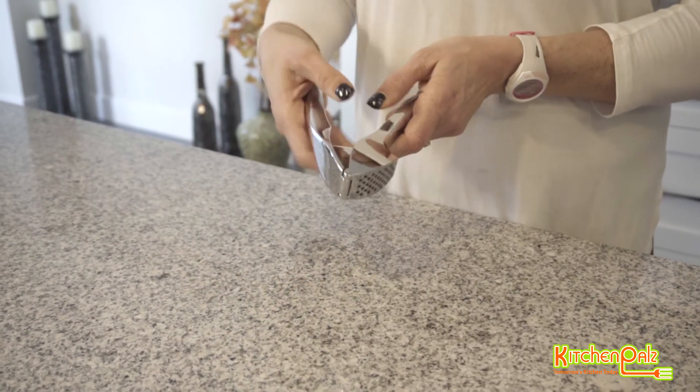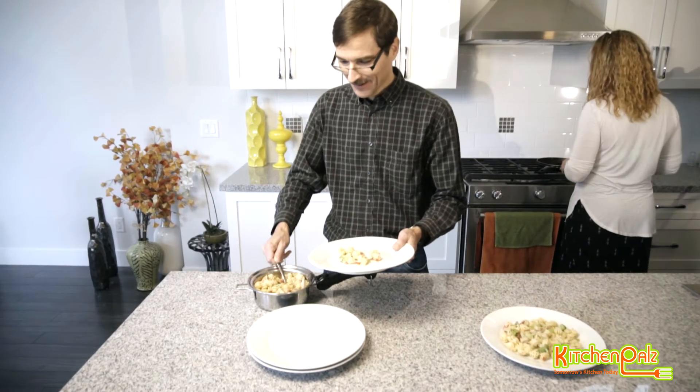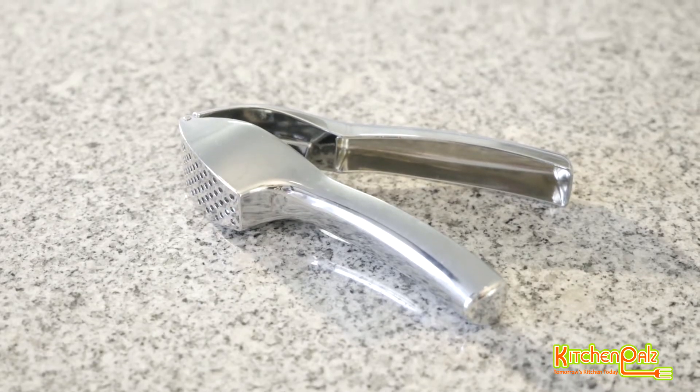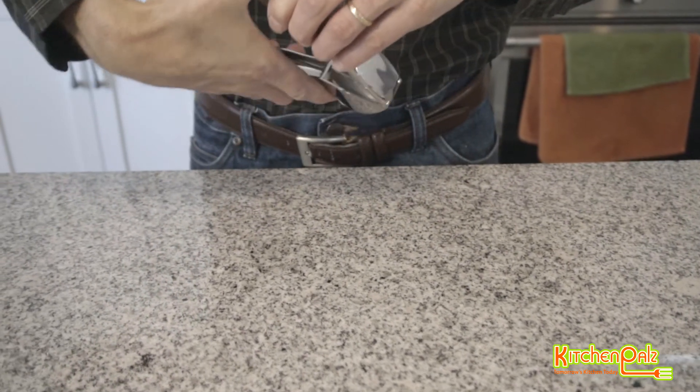Nobody likes dealing with waste. This is why we designed our innovative press to crush the garlic in such a way that there are close to no remnants or remains. It works on both peeled and unpeeled garlic cloves. Busy cooks love that this device can hold and crush multiple garlic cloves at once.